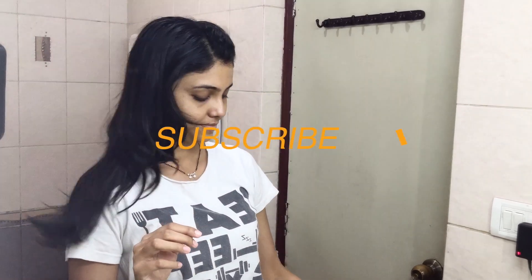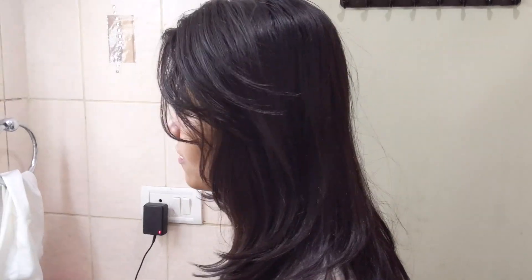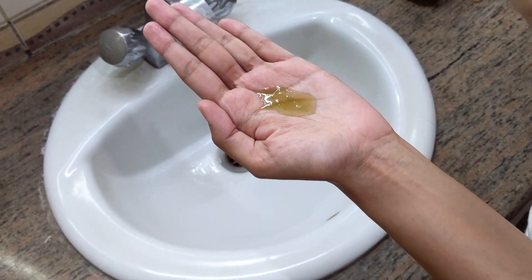Hey guys, welcome back to my channel and thank you for stopping by. It would mean a lot if you would subscribe to my channel. Today I'm going to be talking about healthy hair and taking you along with me to grow them, and I wanted to share some of my tips with you guys, hopefully it might help you as well.